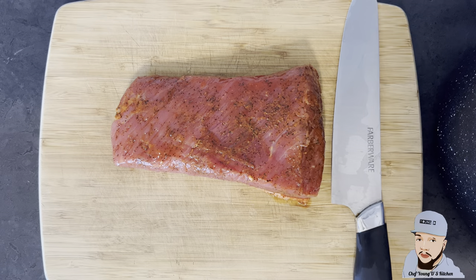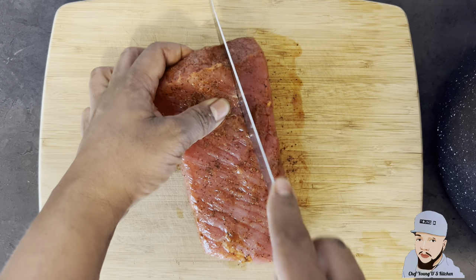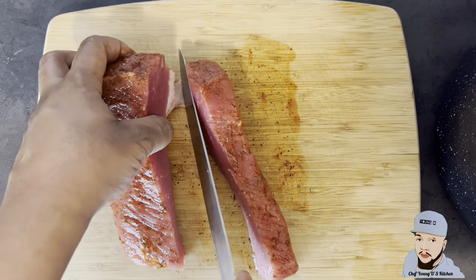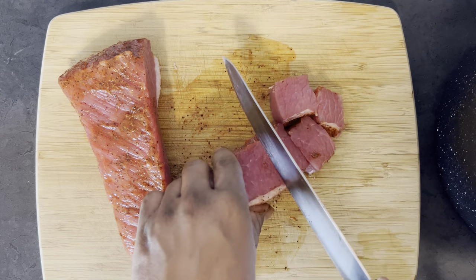Meanwhile my peas is boiling, I'm just gonna go ahead and start cutting up my salt beef. Look at this beef, look how pretty this beef is — wow, look at it. I'm just cutting it into some cube-sized bites.